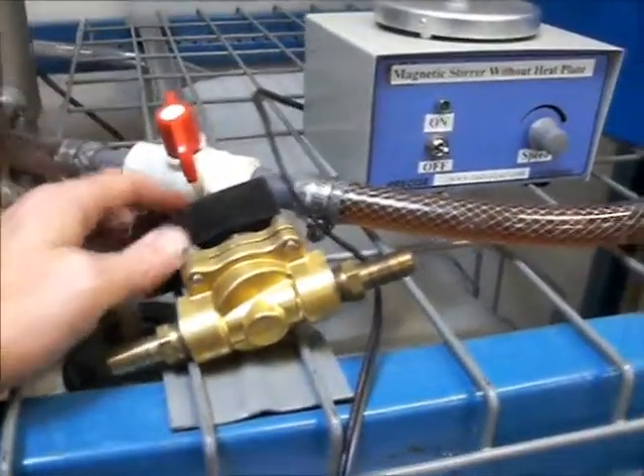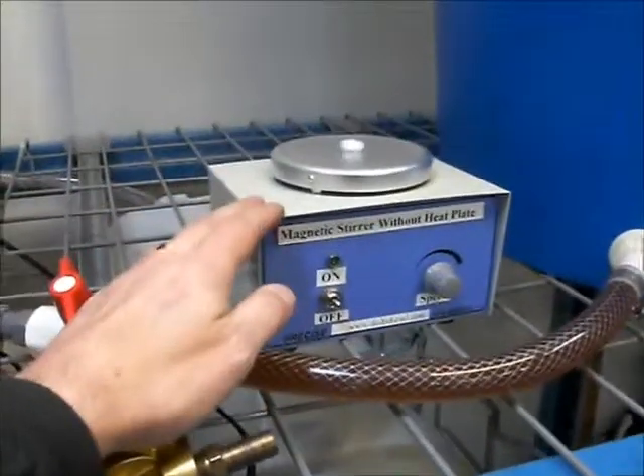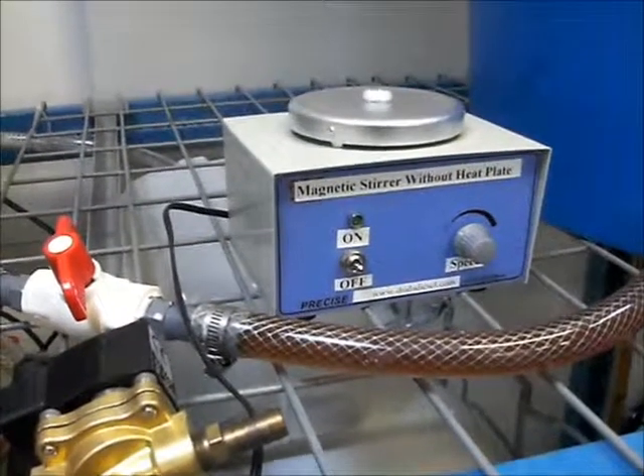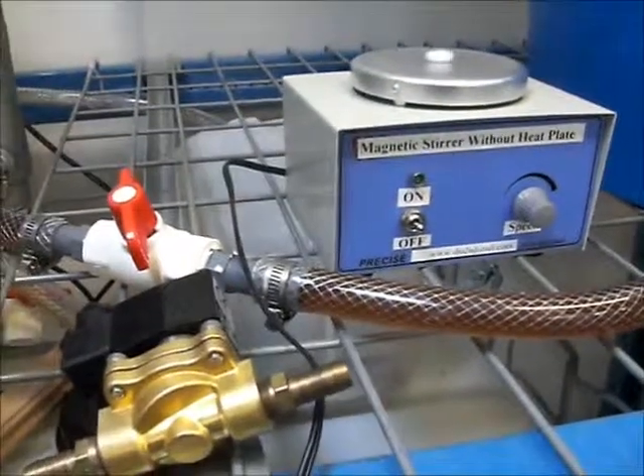So I'll run you through all that stuff later when I get it hooked up, and I'm going to go through another titration later on as well and make sure we've got that all down pat and know how to do that correctly.